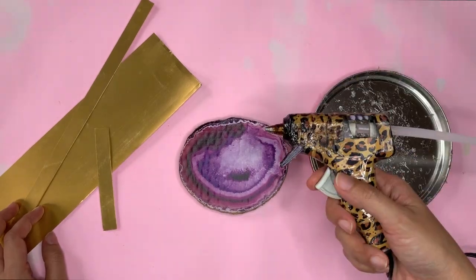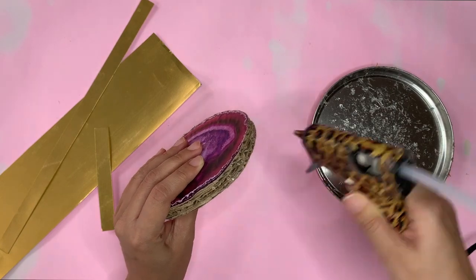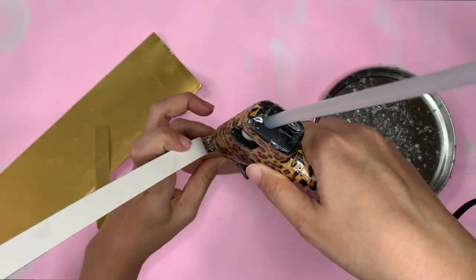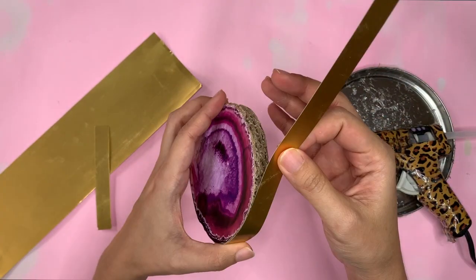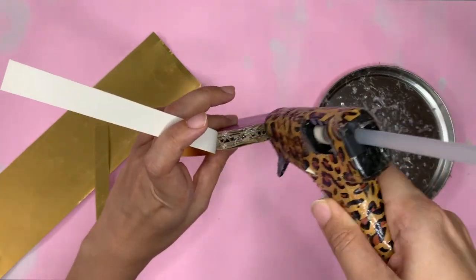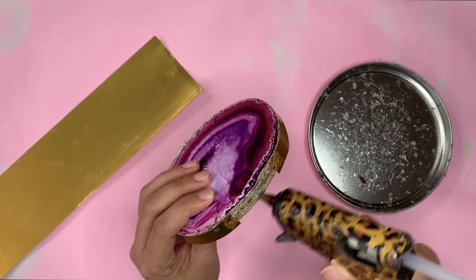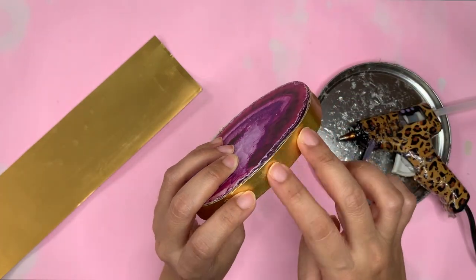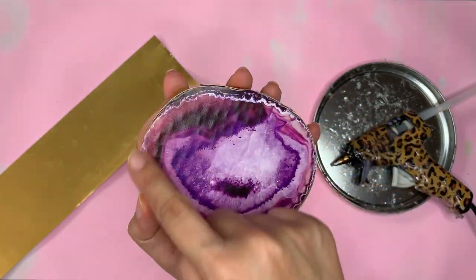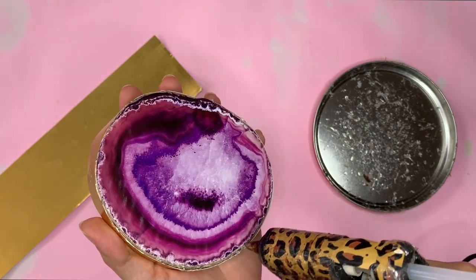For the curvy shape, I need glue that dries quickly and easily. Hot glue it is!